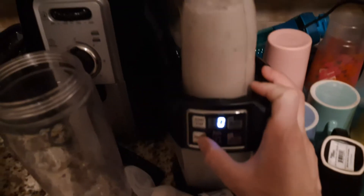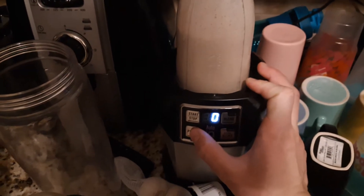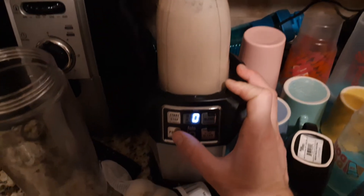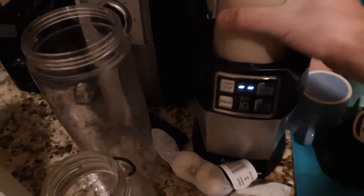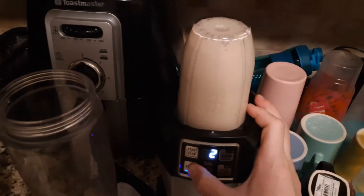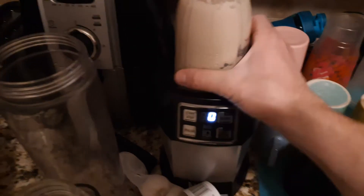Anyway, got it there on the Ninja. I'm going to pulse it, maybe take it off a little bit, give it a good shake, get it back on there, and pulse it again. You can add more milk or coffee — I added milk because I want this to be as vanilla-y as possible. If I added coffee, it would just be more mocha-y.